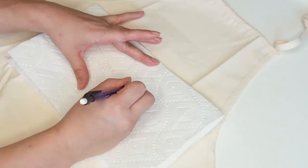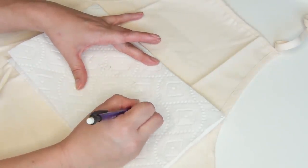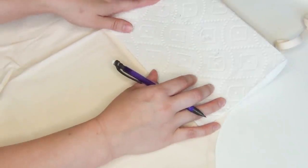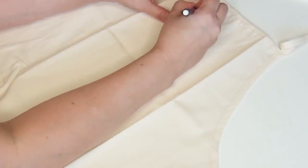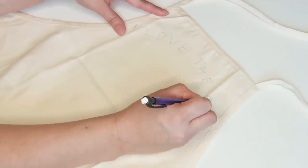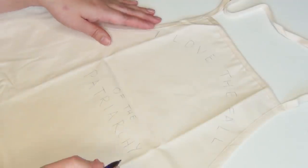Begin by writing out your words onto your paper towel ahead of time so that you're sure they're going to fit in the size you had in mind. Then once you're sure they're going to fit on your apron, write out 'I love the fall and of the patriarchy' onto your apron. I recommend that you split this up into two sections.